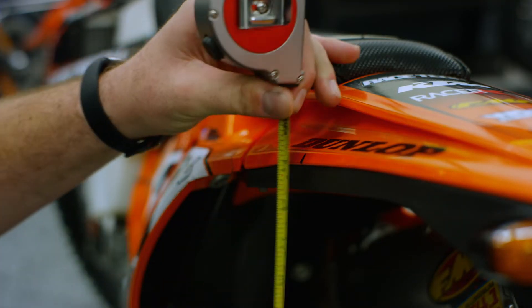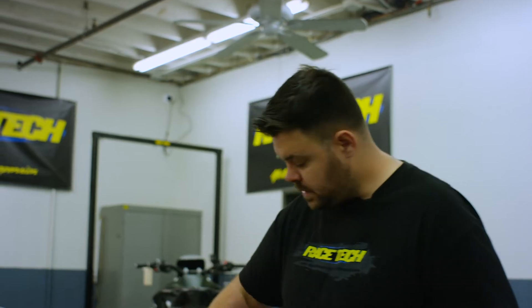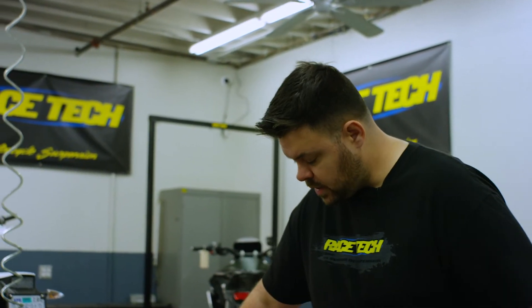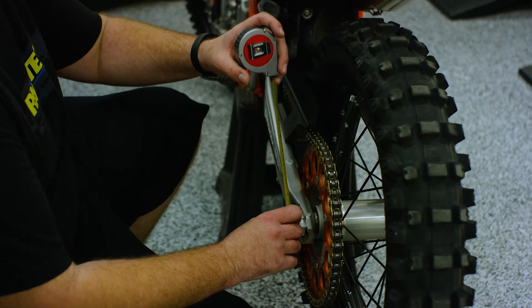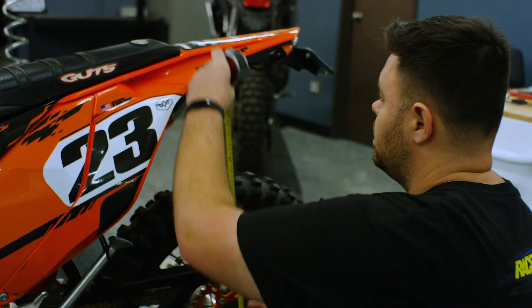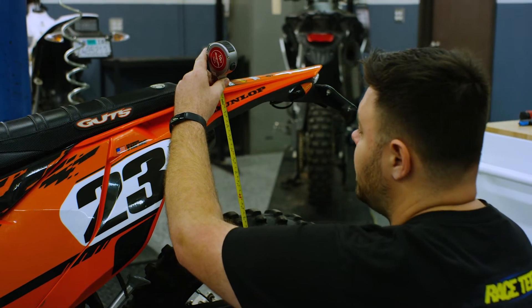We want to put a sharpie mark on our fender. If you don't want to mark the fender directly, put a piece of tape and mark that instead. This bike is leaning at a slight angle, but when level we go straight up from the axle to the fender. We always measure from the center of the axle, so we insert our tape measure into the end of the axle and go up to our mark.